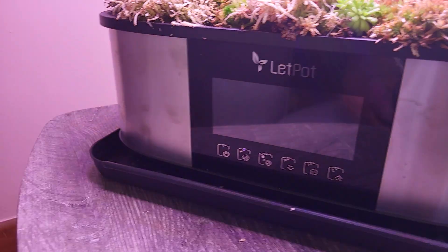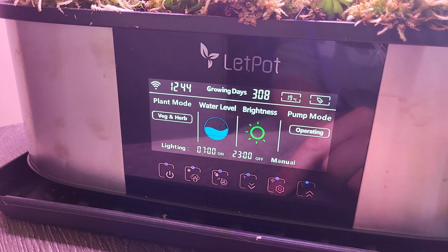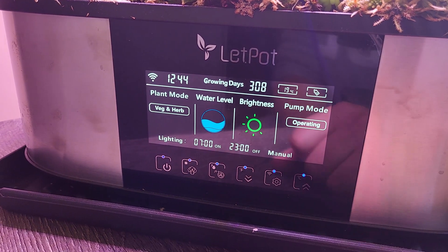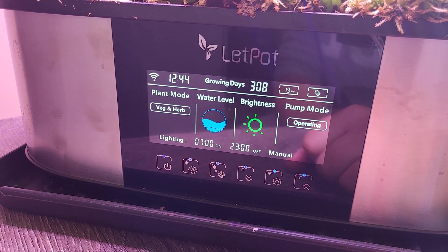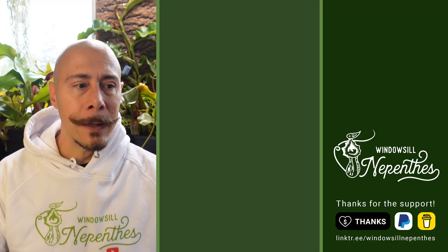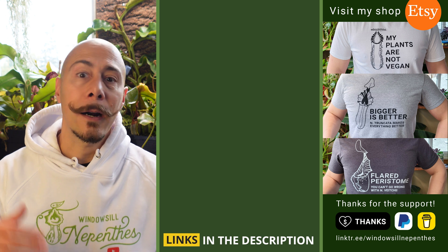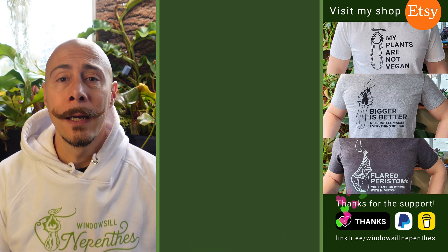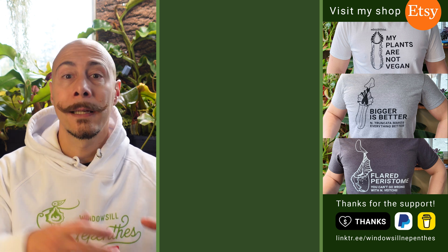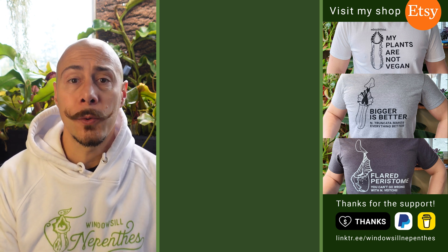That reminds me — maybe during winter I will do another follow-up. Here are the settings in case you need to put some water. If you grow carnivorous plants in your hydroponic system, please tell me in the comments what kind of species you are growing and if they are doing great or not, so we all learn from each other and hopefully more people grow their plants with this system — it's a really easy plug-and-play way to grow carnivorous plants.